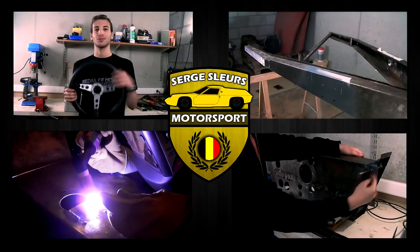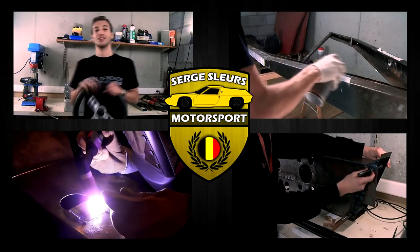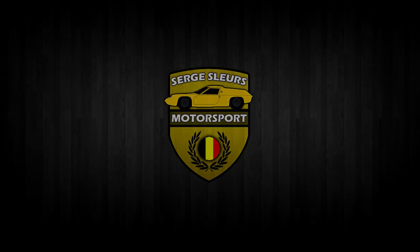Hi everyone, welcome to this video. This is the second installment in our small series about restoration of our front suspension. In this video we'll work on the front hubs and we'll install new front wheel bearings.